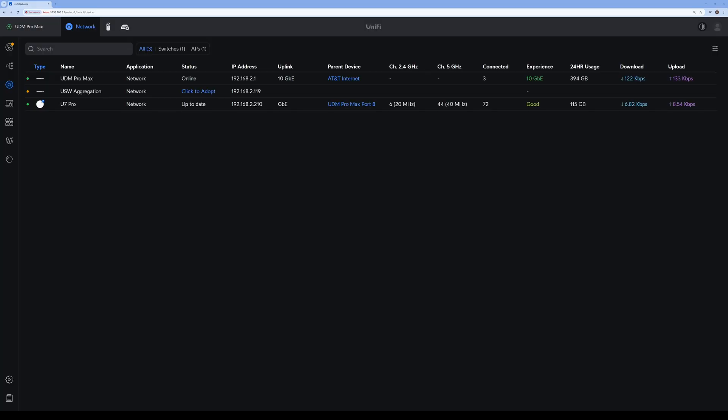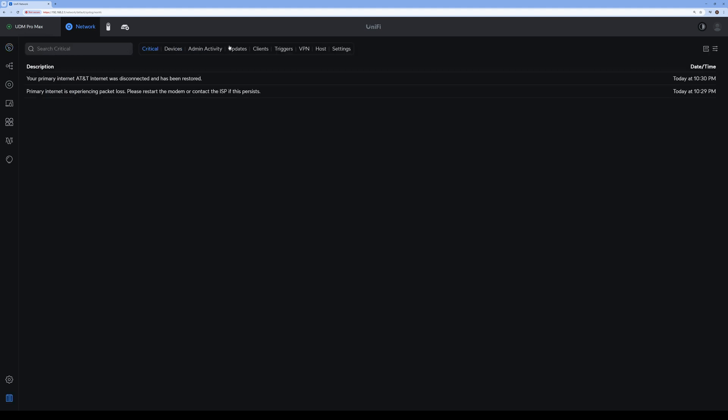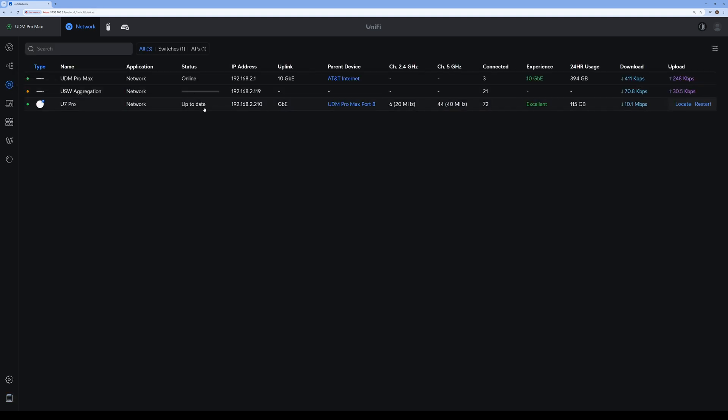Now I'm logged into my Dream Machine Pro Max and it sees the USW Aggregation switch. All I need to do is click to adopt — it already found an IP address and now it's adopting it to my network. It looks like the system detected some packet loss because I moved it. Going back to my UniFi device, it looks like there's a firmware update that needs to be done.